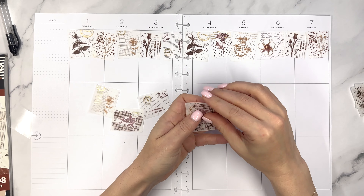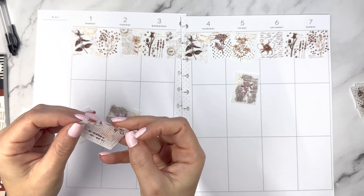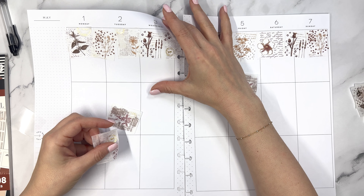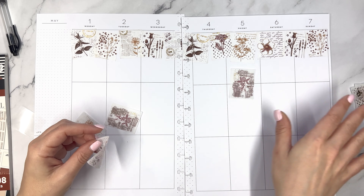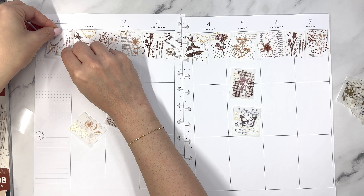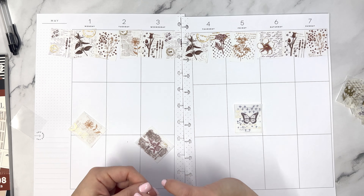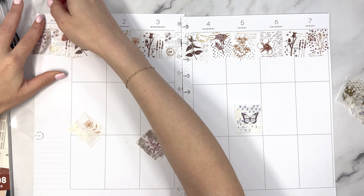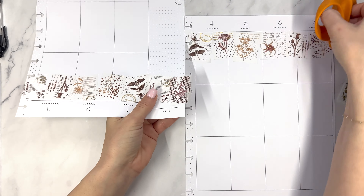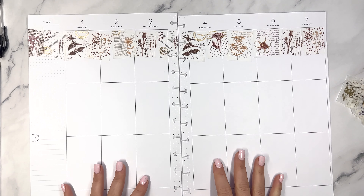I'm taking one of these stickers — I noticed one actually said May on it. That one says September; it's hard to see because of the foil. Look at me using foil! I think it was this one — May 5th, 1968. I'm going to kind of layer it there, trim this one, and I don't know how I feel about going all the way across the top. The good news about doing it at the start of the spread is that if I hate it by the time we're finished, I can always figure something else out.